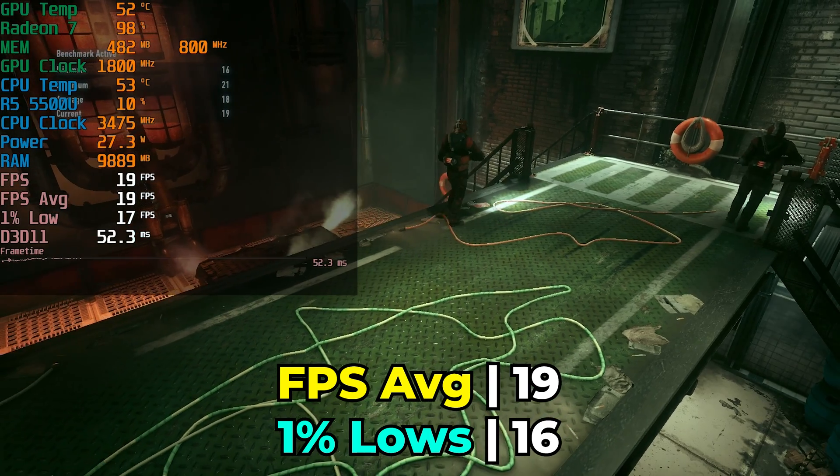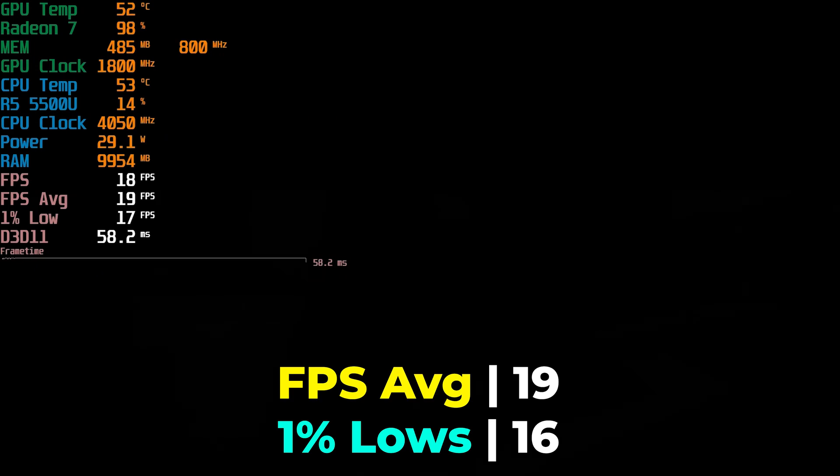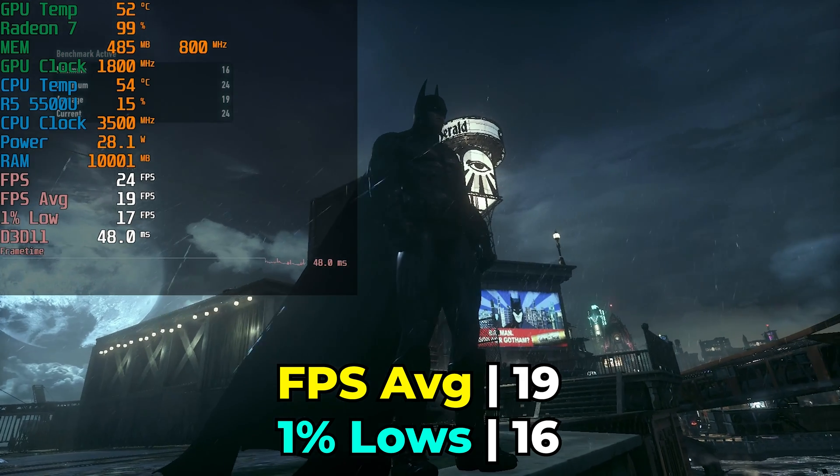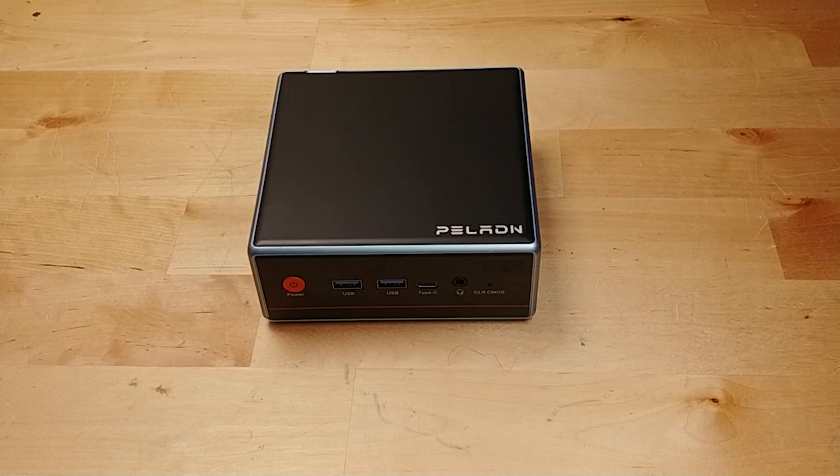Even if someone doesn't care about gaming, they can just grab a system with a 5500U that has dual channel memory for pretty much the same price, and they'll have more consistent performance if they ever need to use 3D graphics. I'm legitimately baffled why Paladin would actually end up doing this. So far, the other mini PC I've taken a look at from them was really well built — it was one of my favorite systems just because of the all-metal construction, and it's still one of the nicer-feeling mini PCs I've taken a look at. If this model right here had dual channel memory, it would be a lot easier to recommend. It's not perfect — the 5500U is getting up there in age — but it can be pretty competitive if it had that dual channel memory.